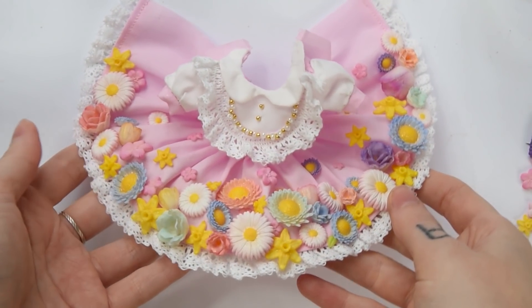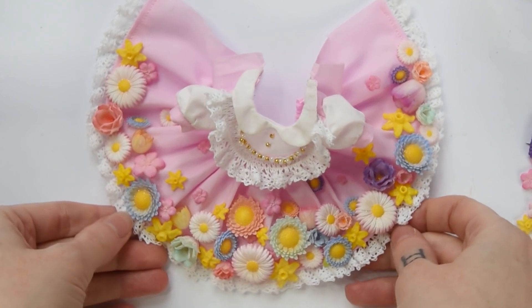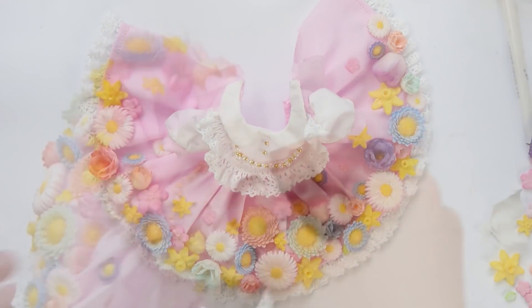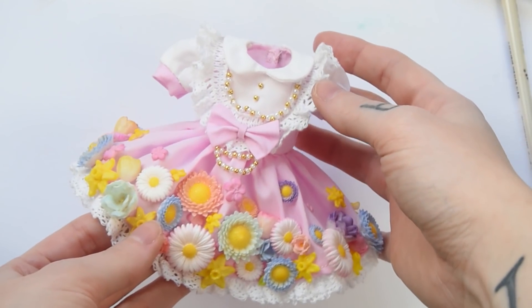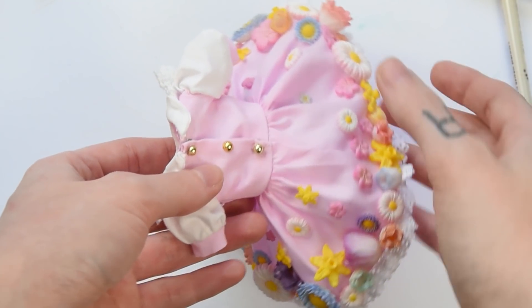And here's the skirt all done! I've never thought it would turn out so pretty and I low-key want this dress for myself! I just had to close the back seam, add some closures and also added a little bow in the front of the dress. And it's done!